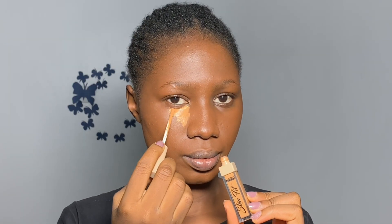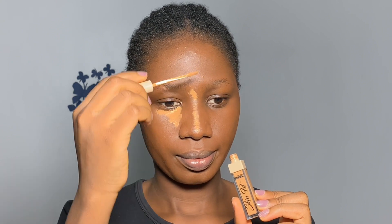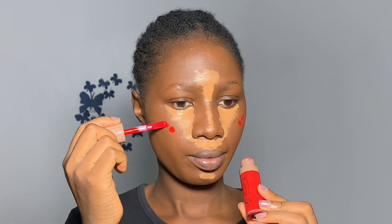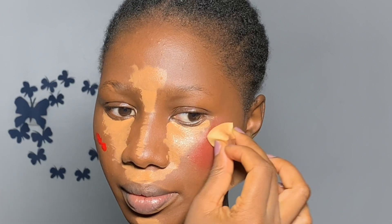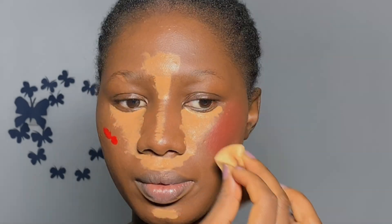To highlight my face, I use the Zekiel Skin Fit Concealer in the shade Istanbul on New York, applying it under my eyes, on my forehead, nose bridge, chin, and cupid's bow area. I also go in with liquid blush — while blending the liquid blush, it allows the concealer to sit and give fuller coverage when I come back to blend it. This wedge sponge has multiple sides and is perfect for blending foundation, blush, and concealer.